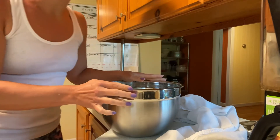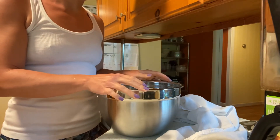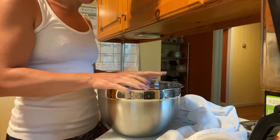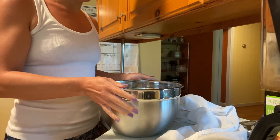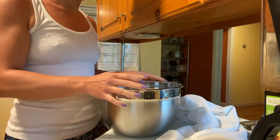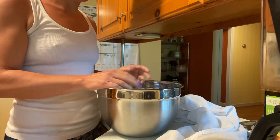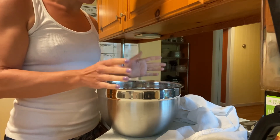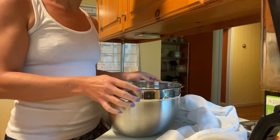I cover it in plastic and usually put it in my laundry room because it's the warmest room in the house, which speeds along the bulk ferment process. I do a minimum of eight hours — some people do as little as four — but I like to get rid of a lot of the gluten, which is what happens during the bulk ferment among other things. You can do up to 24 or even 48 hours, but I find my bread doesn't turn out as great, so I typically do 8 to 12 hours.